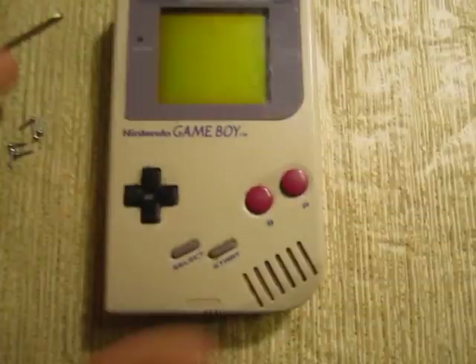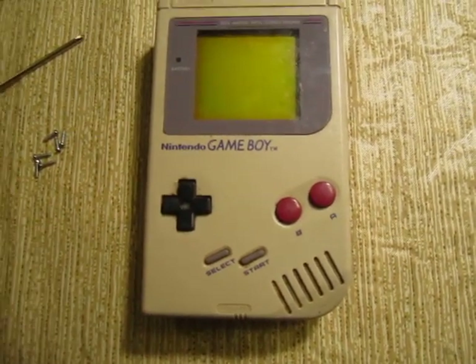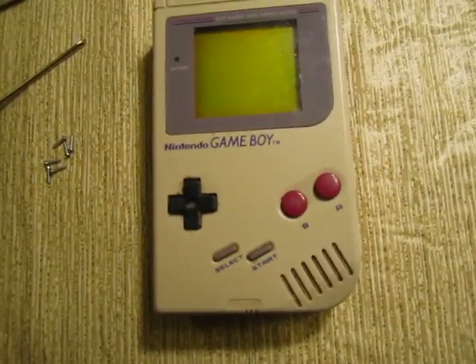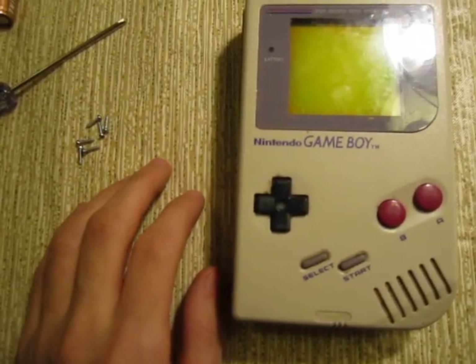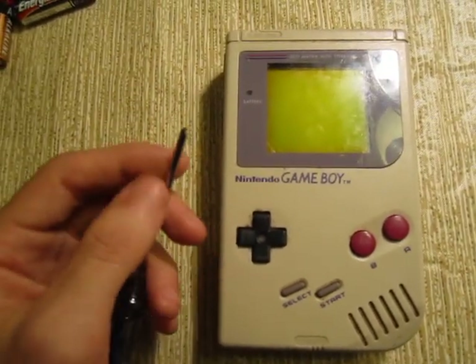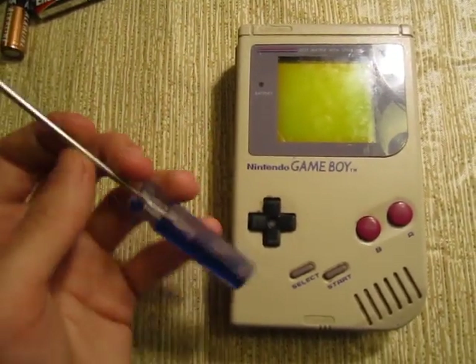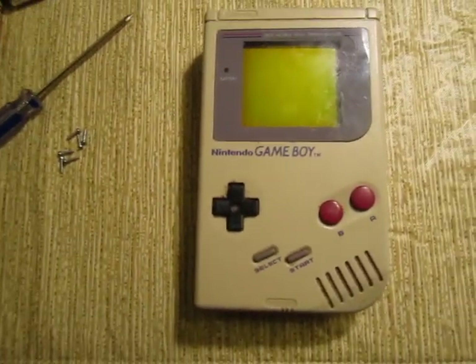I was looking through my attic and I found my old Game Boy from 1989 — the original blocky kind that doesn't really fit in your pocket. I couldn't get it to turn on, so I figured I'd open it up and see if there's a loose wire or something I could fix easily. I actually had to find a triangular screwdriver on Amazon to do this, because Japan has weird screws or something.